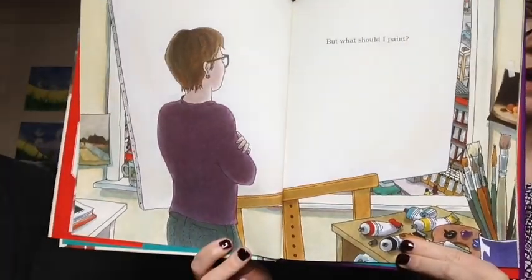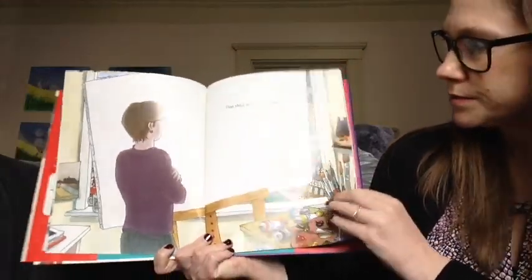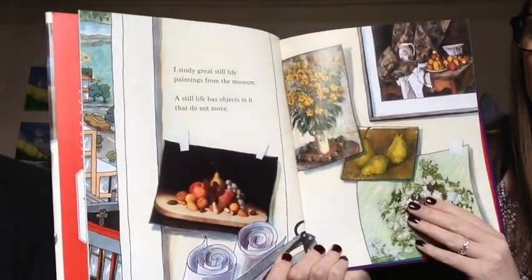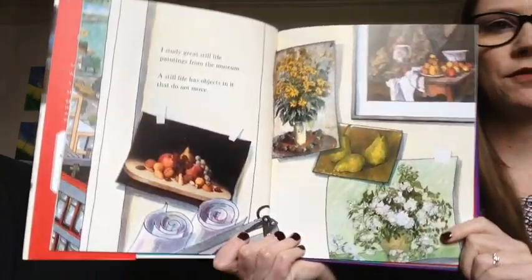But what should I paint? What do you guys think the artist should paint? I study great still life paintings from the museum. A still life has objects in it that do not move.